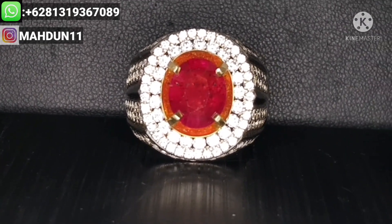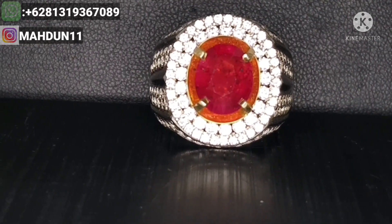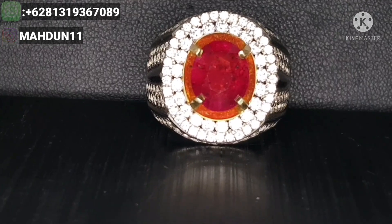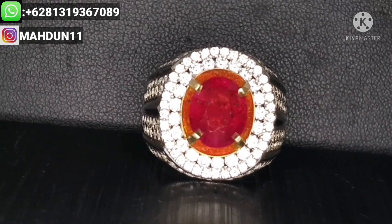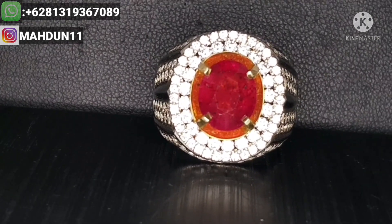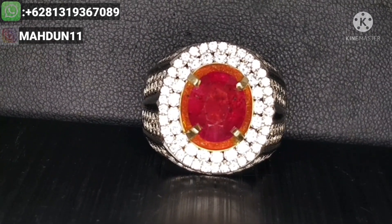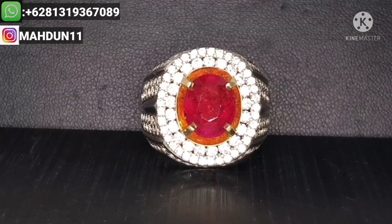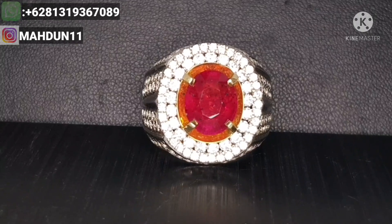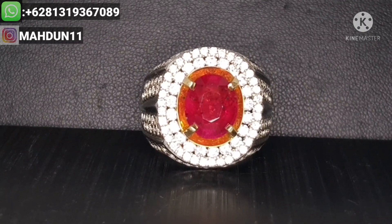Warna atau color pinkish red, Pemirsa. Cukup bagus untuk warnanya sekelas rubi ini. Clarity-nya cukup bagus sekali. No heat atau no treatment atau unheat batu ini. Oke, kita meluncur ke sertifikatnya dari batu rubi ini, sertifikat GRI Lab, biar lengkap deskripsinya.